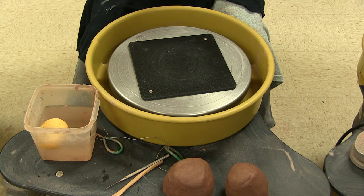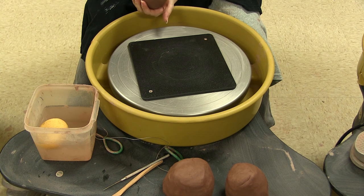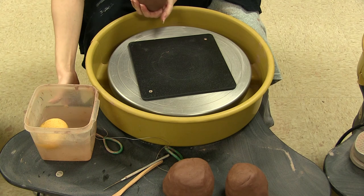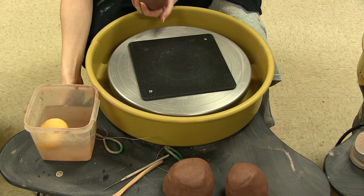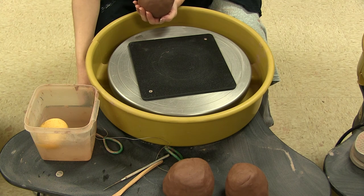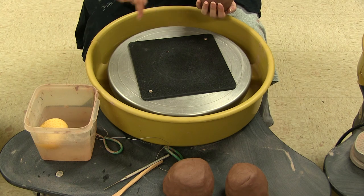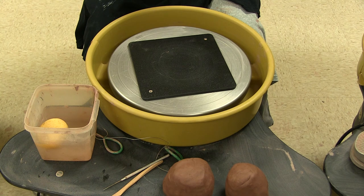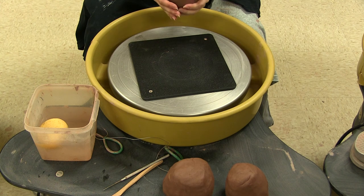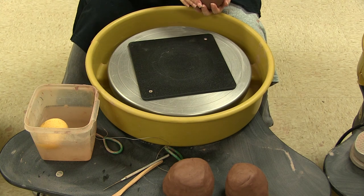I'm going to have you get comfortable with those two shapes to start with. When turning on the wheel, there are two switches on this side — obviously it needs to be plugged in. There's a foot pedal on the right side that goes under your right foot. The front switch you turn on — there's an orange light; don't forget to turn it off when you're done. The switch behind it determines the direction the wheel is going to go. These wheels do go in both directions.